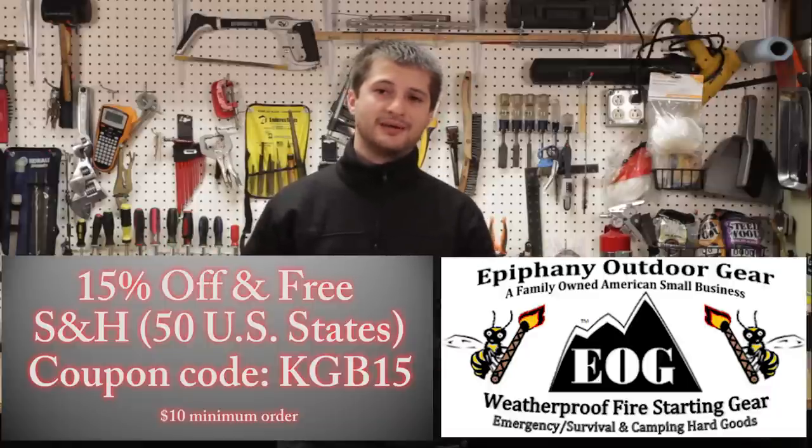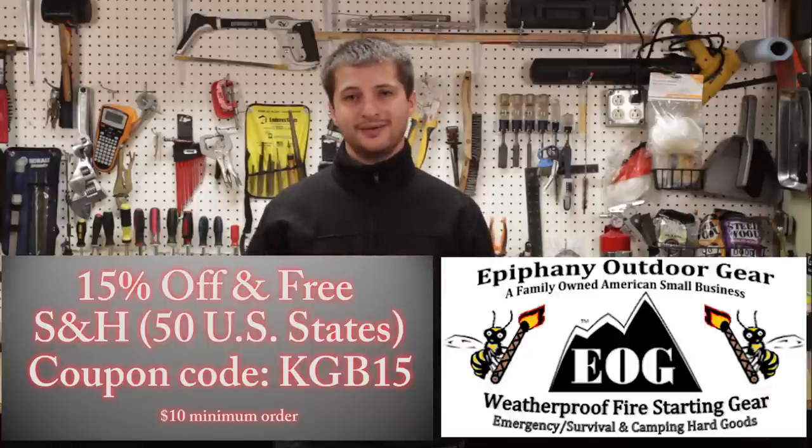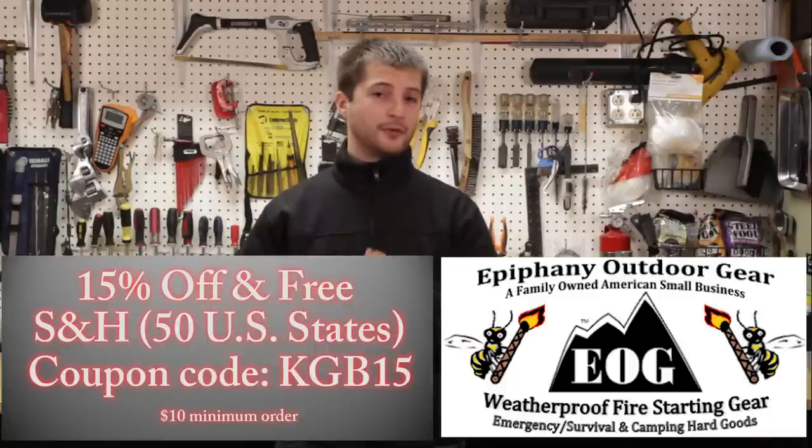This is an amazing product and if you don't believe me, check out all the other videos that they have or other people have made. This is a product that truly works and it could save your life one day. Comment down below and tell me what you guys think, like this video, subscribe if you haven't already, and I'll see you guys next time.